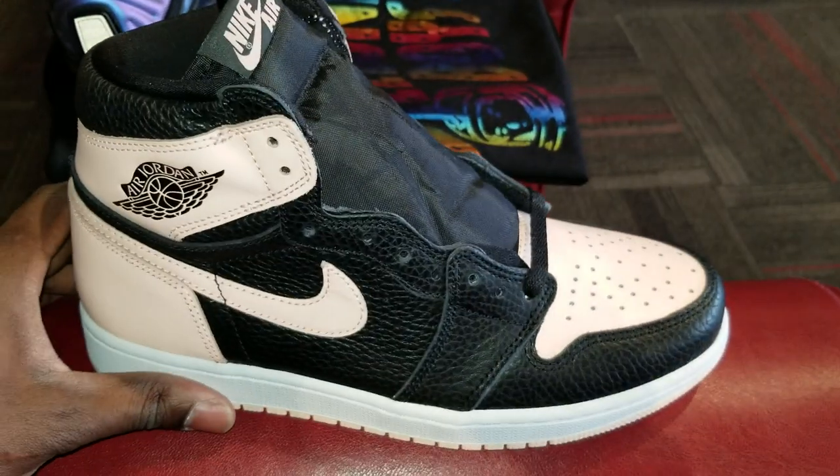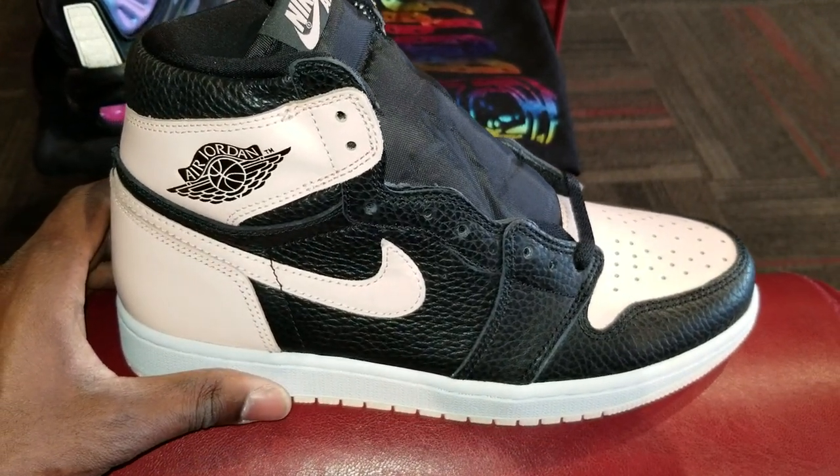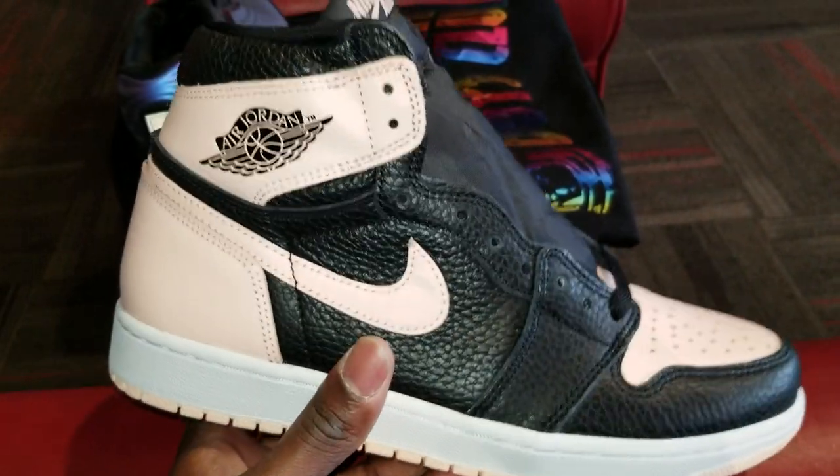I just wanted to bring y'all a first early look at them real quick before you get a chance to buy them, and give y'all my thoughts. My first time seeing them in hand — like I said, they're actually dope, I'm not going to lie.